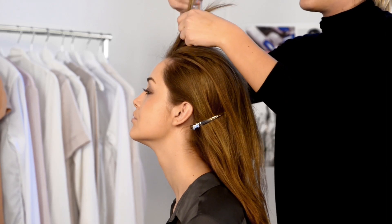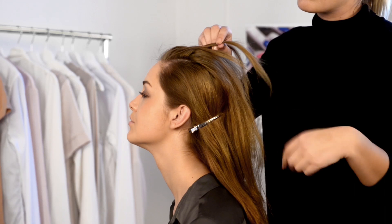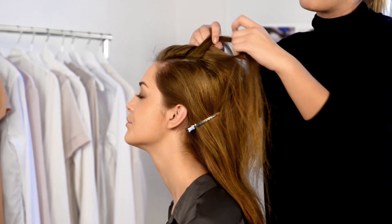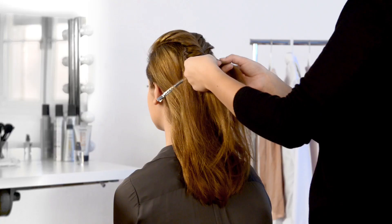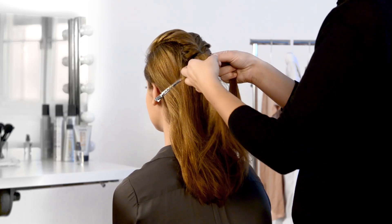Starting as close to your forehead as possible, divide your hair into two sections, then divide these into four sections. Take the outermost parts and cross them with each other in the middle, letting these parts stay on their new side of the parting. Continue weaving your hair until you reach the place you want to create your ponytail.